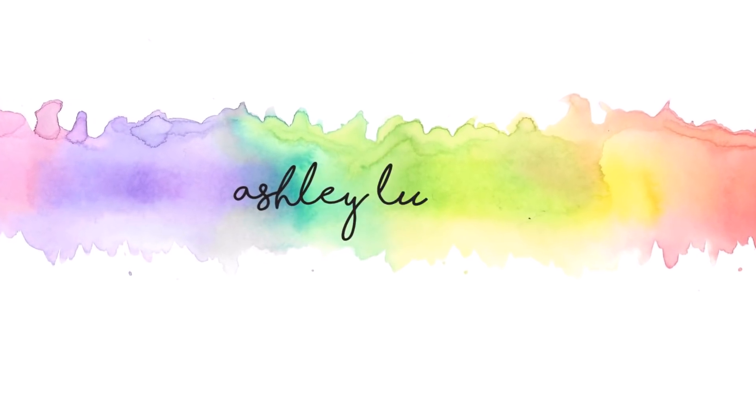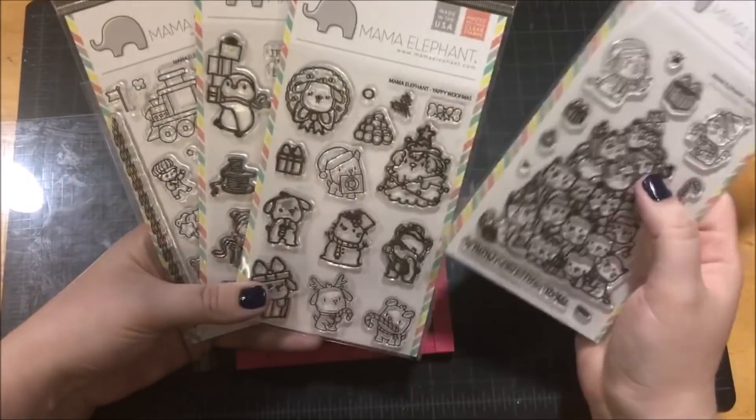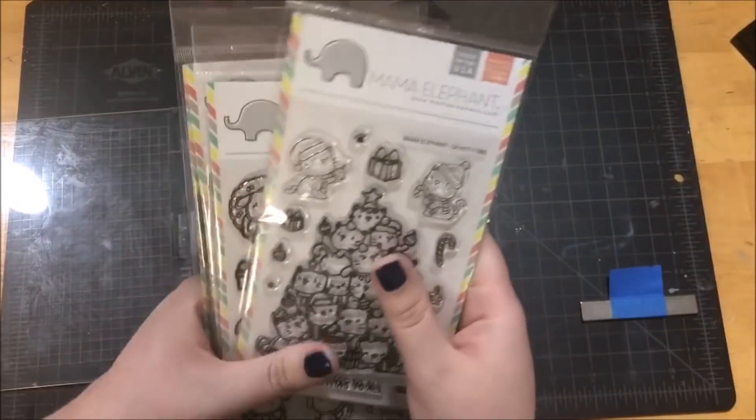Hello everyone, this is Ashley Tucker, thank you for joining me today. For today's card I'm going to be using all of these different Mama Elephant stamp sets.